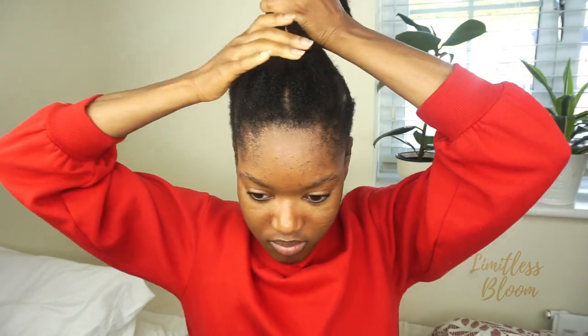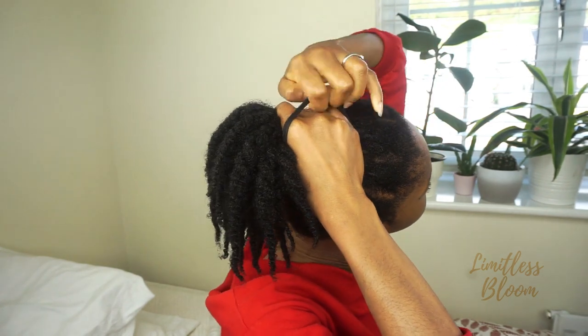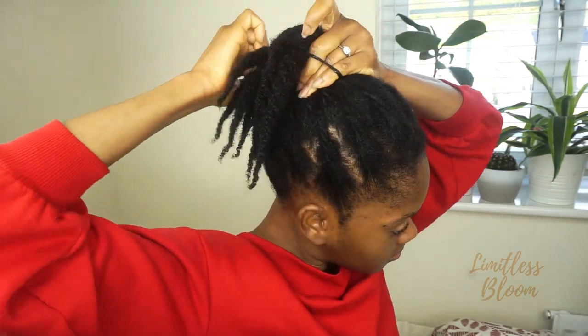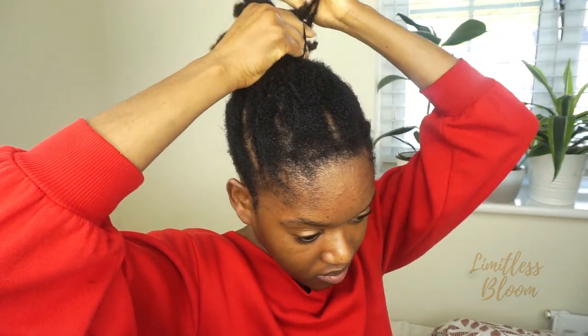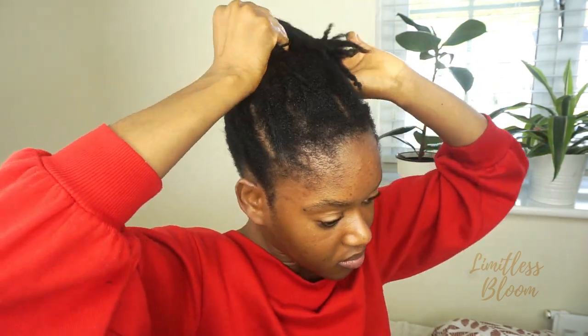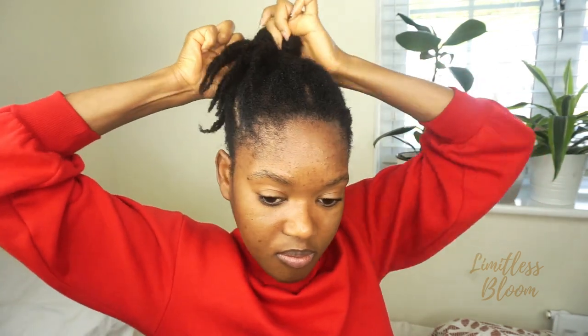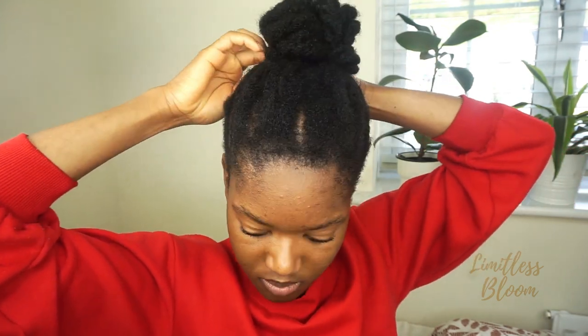I'm now ready to hold it up in a ponytail, and I try to make sure that it's not too tight. Once it's done, it's going to stay in this ponytail for another week. Now all done — just making sure I've smoothed down everything and then tie it down with a scarf.